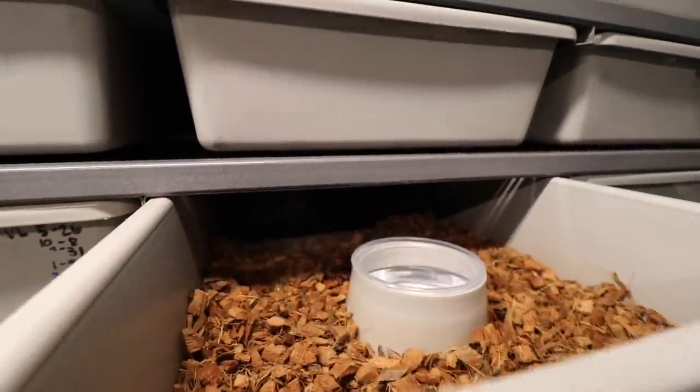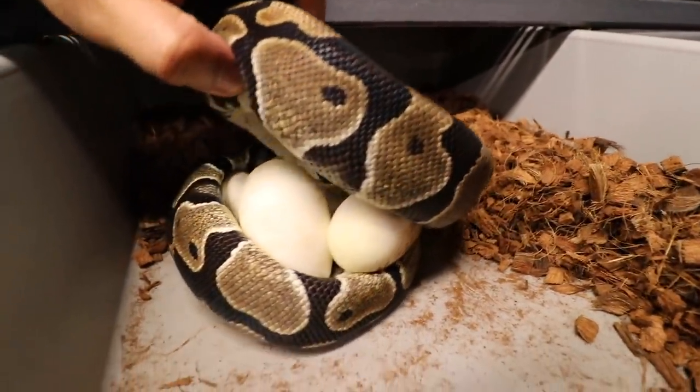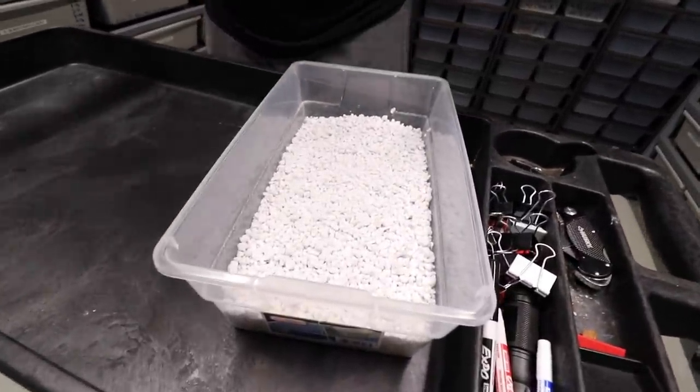Right here we have a scaleless head — just a normal scaleless head bred to an inchy scaleless head. That would be cool to get an inchy scaleless. We're going to get the egg box ready, then come back and pull this out. Now I'm going to show you guys how the big dog does it — here's our egg box ready.